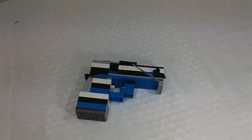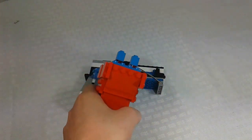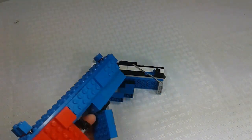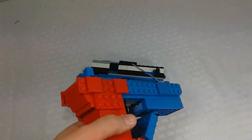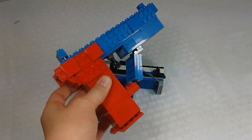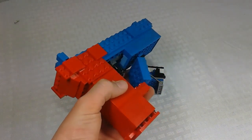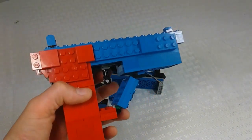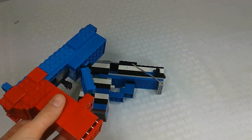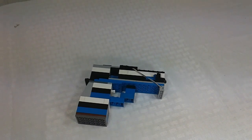Hello everyone, today I have another LEGO gun video. If you guys remember this other LEGO gun, which was very cool and actually shot, this new one looks really nice and has a bunch of accessories. I'll put a link in the description to that video, but today we'll be focusing on this new LEGO gun I made.